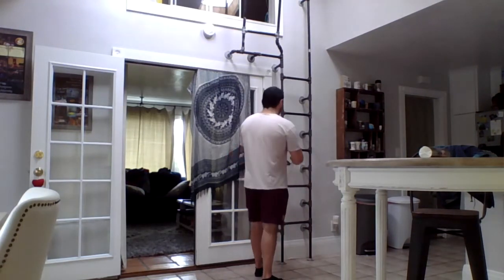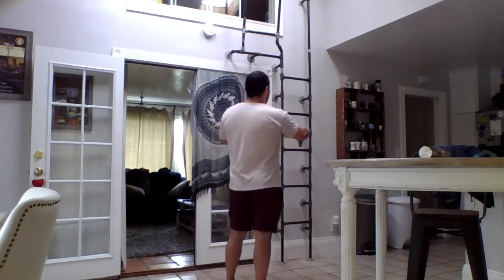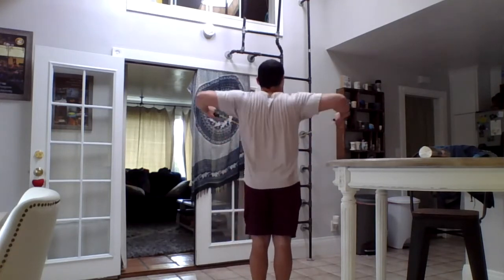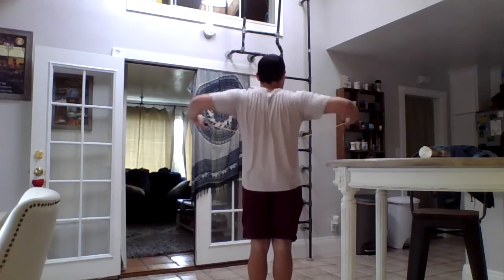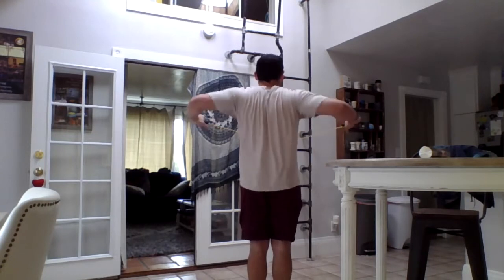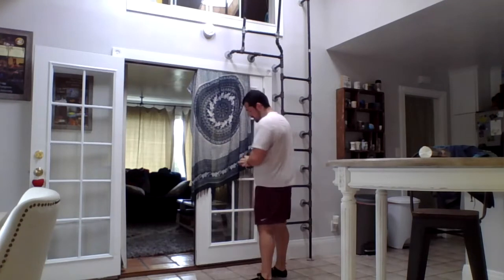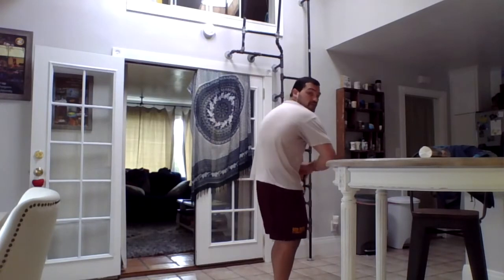Then we're going to do some upper back by pulling and trying to pinch our shoulder blades together, with our elbows out to the side. Then, same thing in reverse — start with your shoulder blades pinched together behind you and your elbows bent, then bring your fists together at the front. Try to really round your back as you do this one to the front.